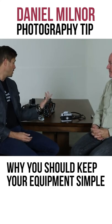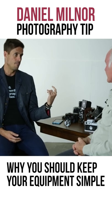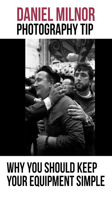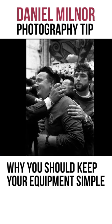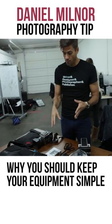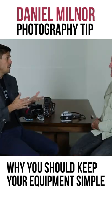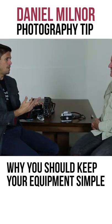That's exactly right, and the way I explain it to students is: if you're thinking about your equipment, it might not be the right equipment. When I teach photo workshops, a lot of times students come with new cameras, new lenses, new software, and new hardware — and the first three days of the workshop is getting them over the equipment.